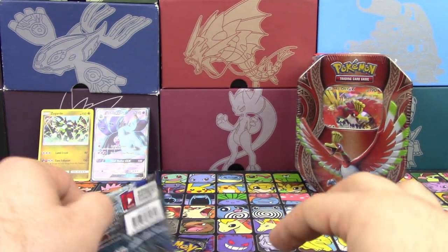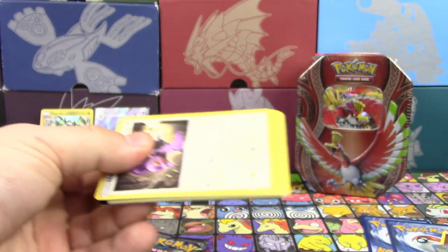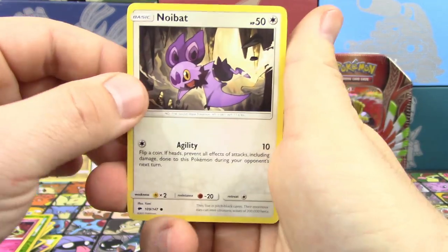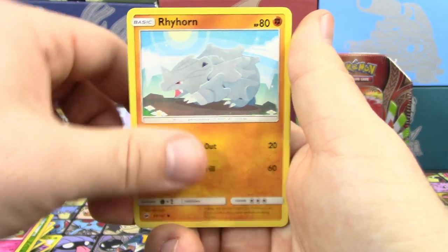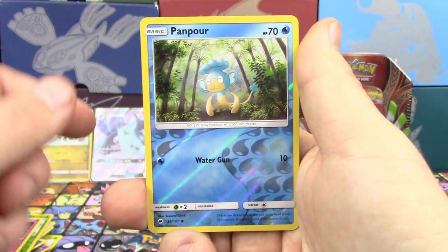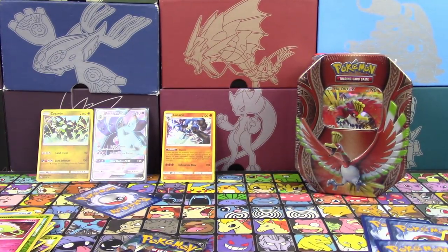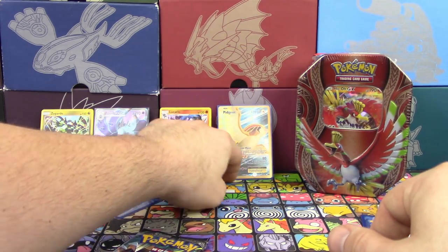Checkmate, Evolutions — I got you! For Burning Shadows, we got a Noibat, Dusk Eater, Tangela, Rhyhorn, Riolu, Escape Rope, Sophocles, Ribombee, Reverse Holo, and a Lucario Holo. So that's two tins — we got a Holo and a Full Art so far. What is happening? That's super weird.